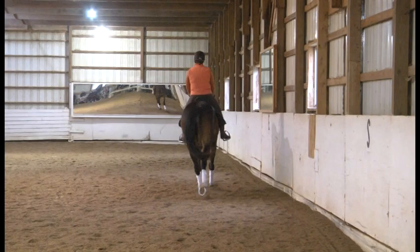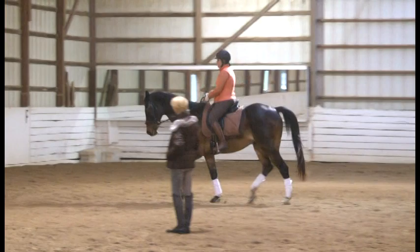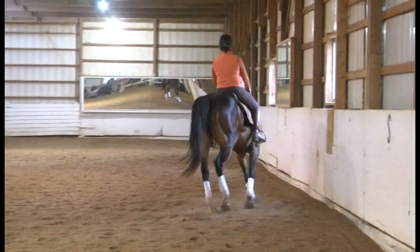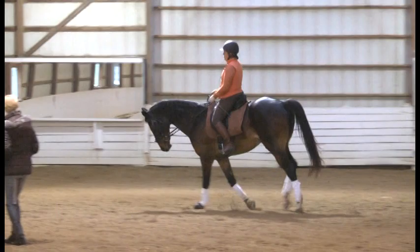Come to sitting trot — we'll come back to that. Keep him going forward and from trot right up into canter, staying right on the circle. A little flexion to the inside. Upper body back, sit a little bit more into the back of your seat. Half halt in the outside rein.